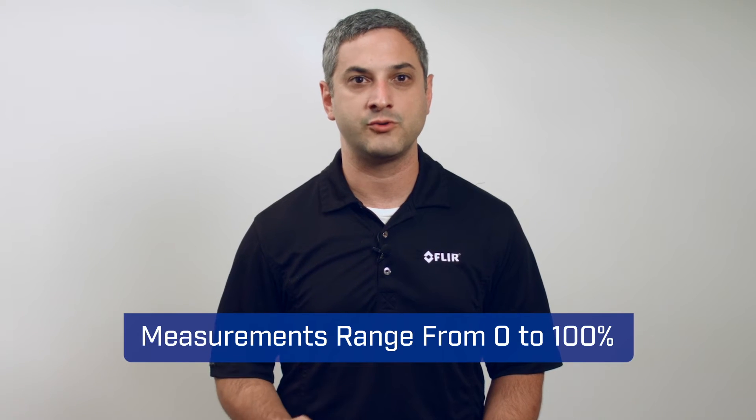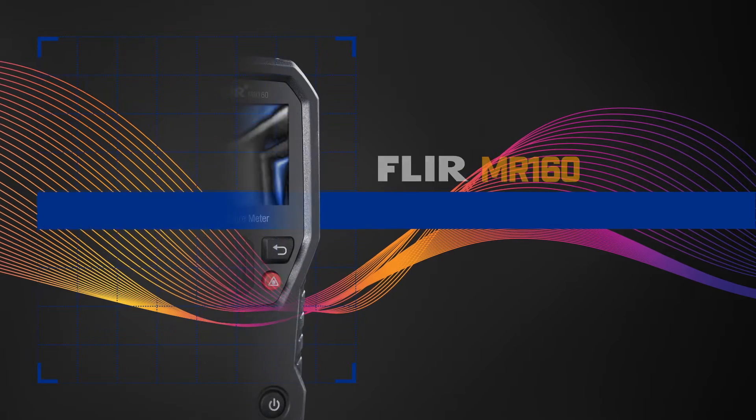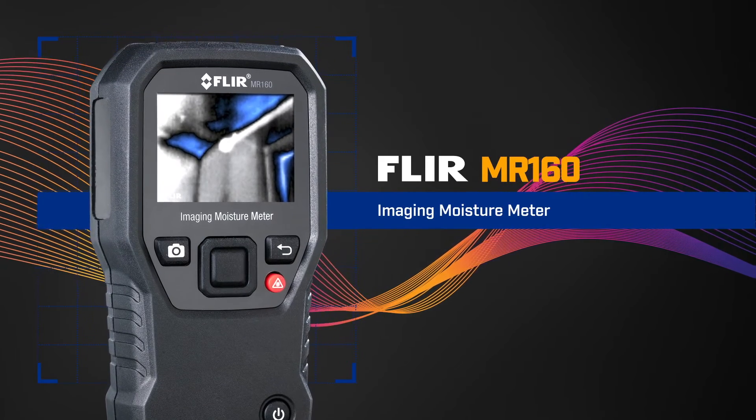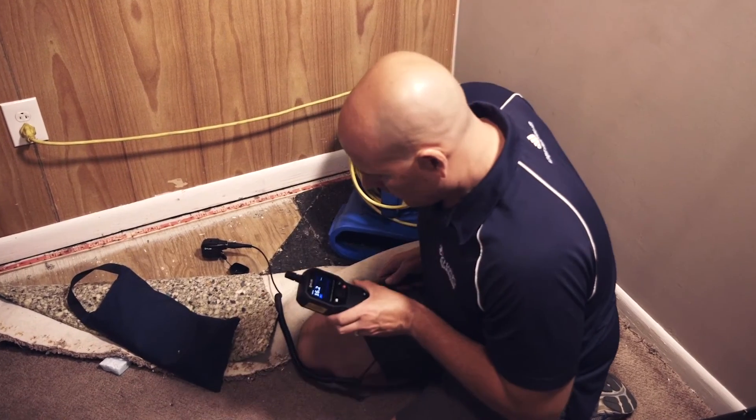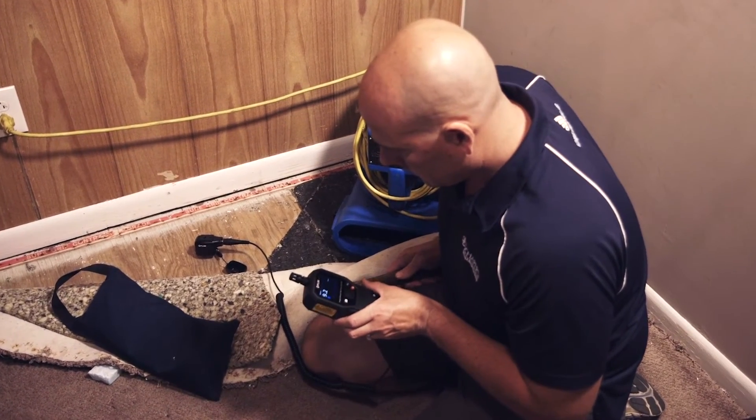The measurements range from zero to 100% moisture content. FLIR's MR160 will also calculate moisture content for the specific material type selected. If the material is too difficult to penetrate by hand with the included MR02 pin probe, a hammer and the optional MR05 impact pin probe accessory can be used to hammer the pins into the hard material.